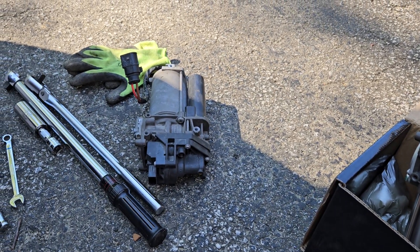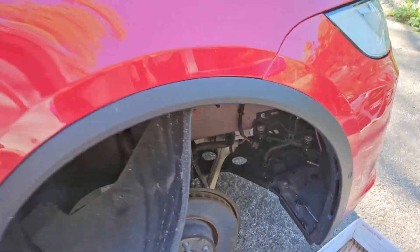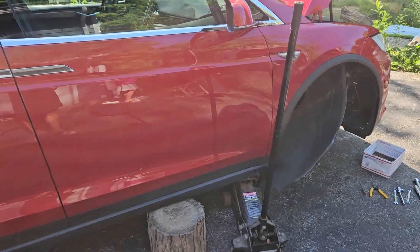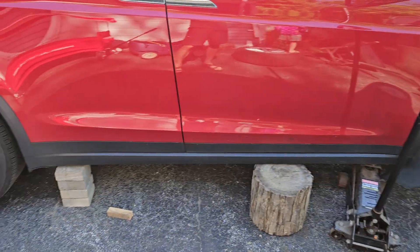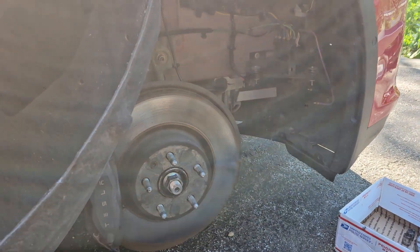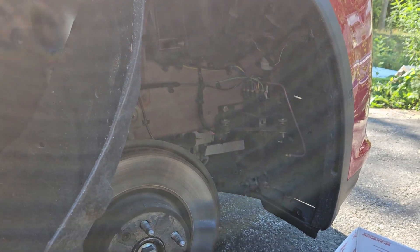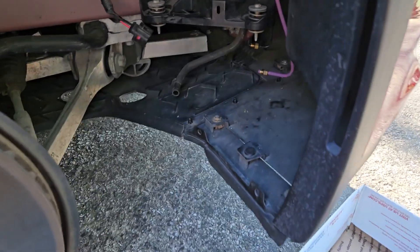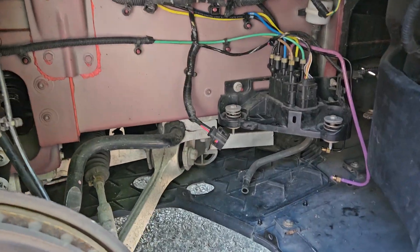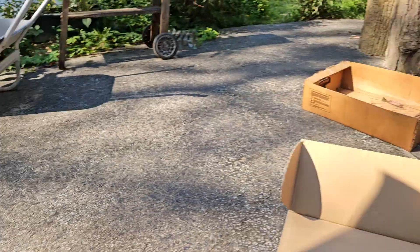It looks to be an exact match for the compressor we pulled out. To access it, first put the car in jack mode to disable the auto leveling of the suspension. Lift the car safely and support it with jack stands, because you're going to be going into the wheel well. Remove the front right tire, pull off the fasteners, and remove the inner lining. You'll see the compressor right under here, hanging down.